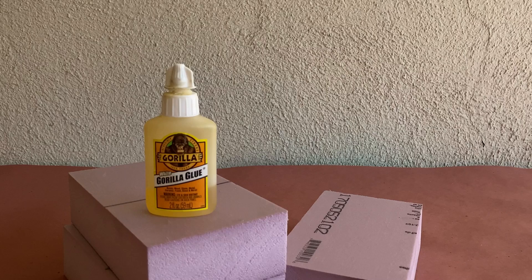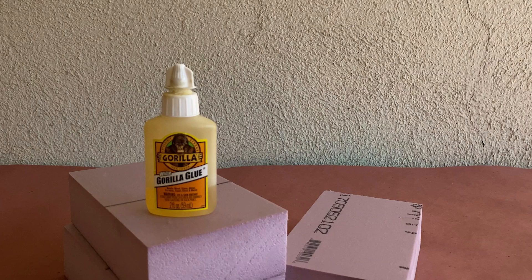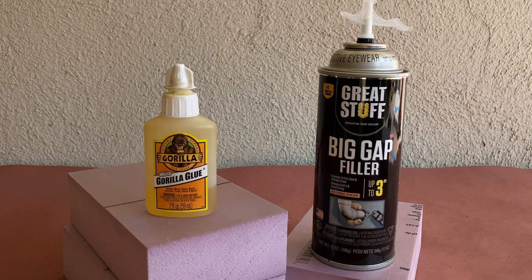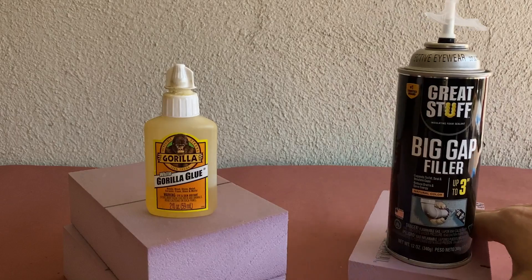First things first, we almost exclusively use the white version of Gorilla Glue for all of our foam projects. If we aren't using Gorilla Glue, we use Great Stuff Expanding Foam. These two products work similarly, but their application is different. Let me show you what I mean.